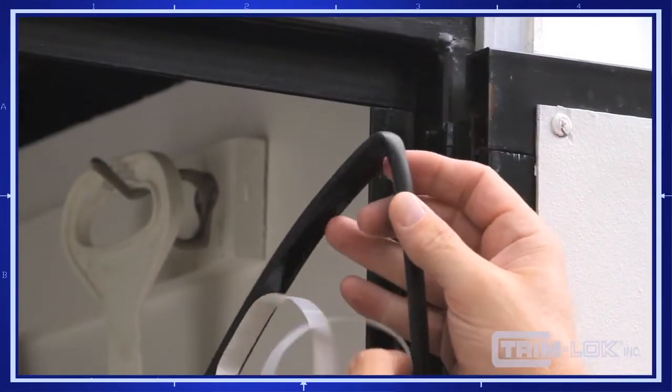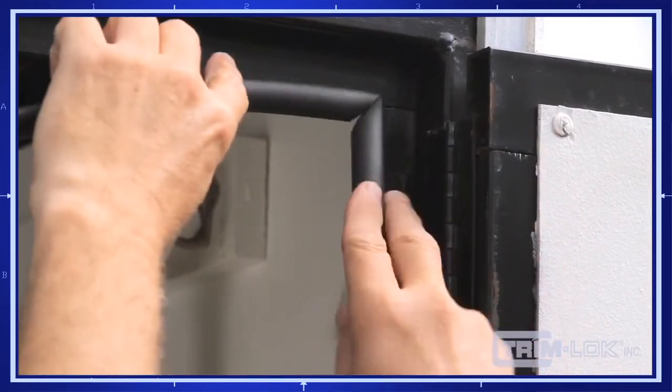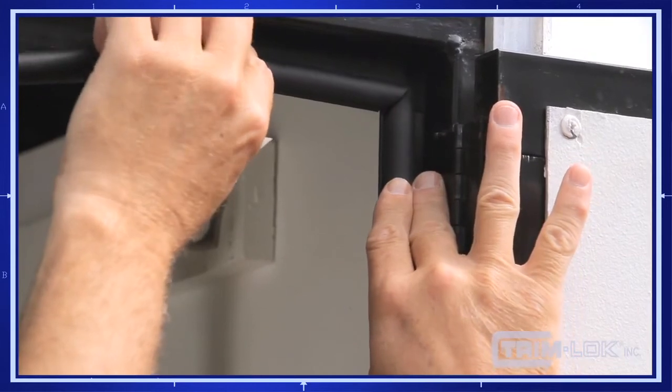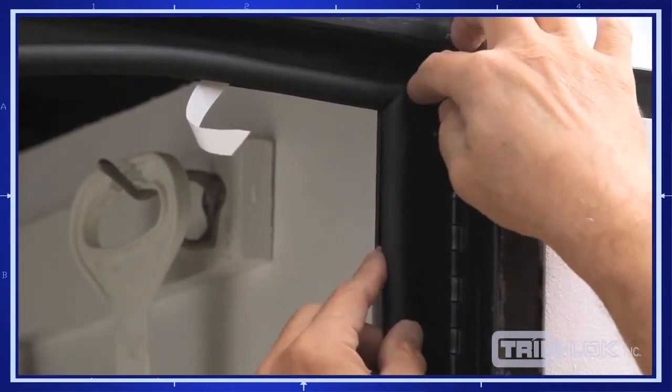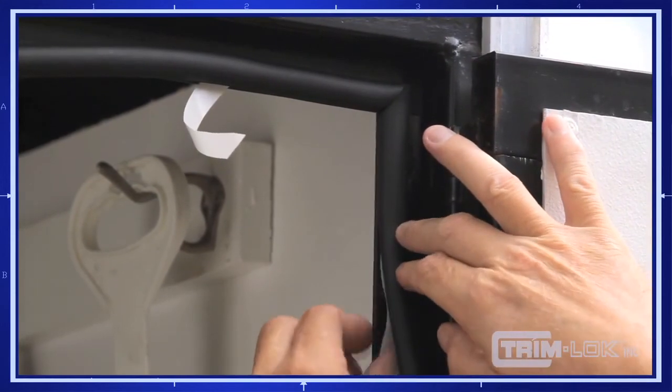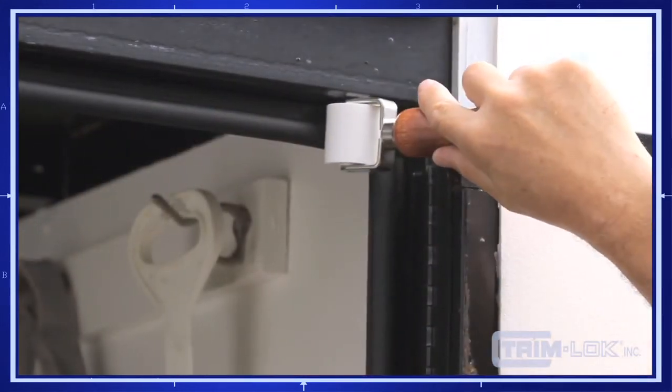You also want to keep the adhesive back clean. Don't peel back all of the liner at once because of the possibility of contamination of the adhesive. Once installed, you must apply pressure by hand or wooden roller.